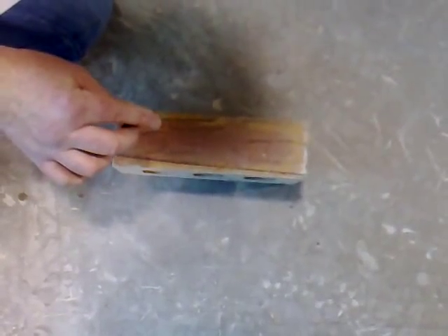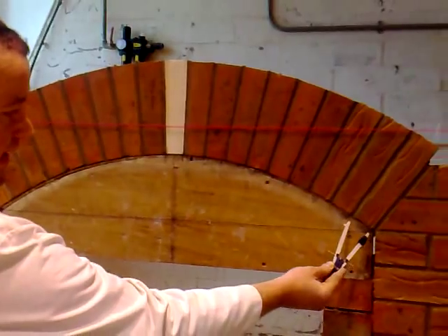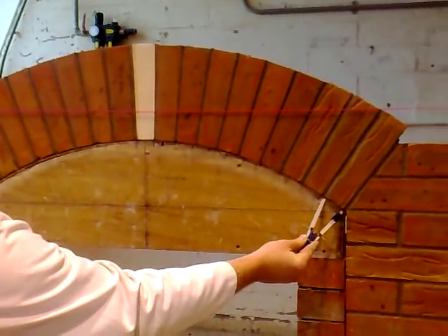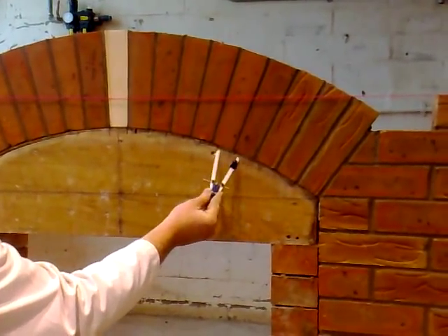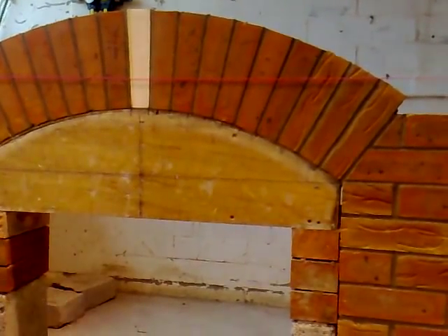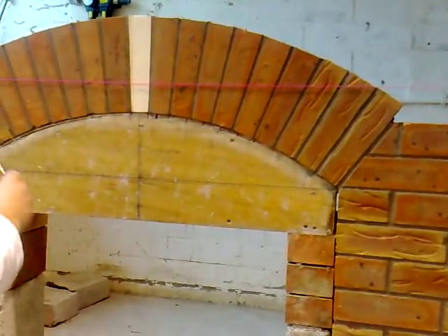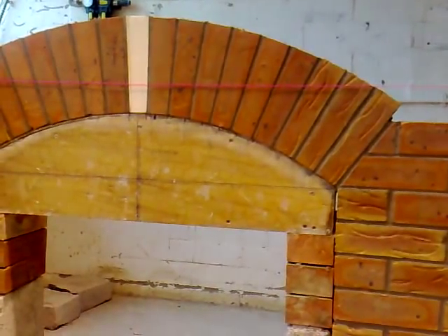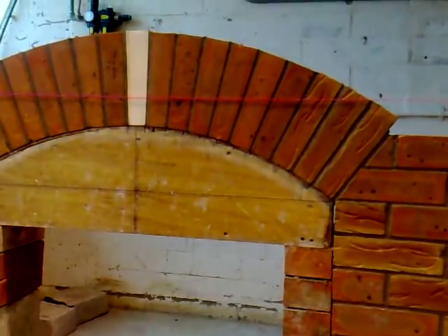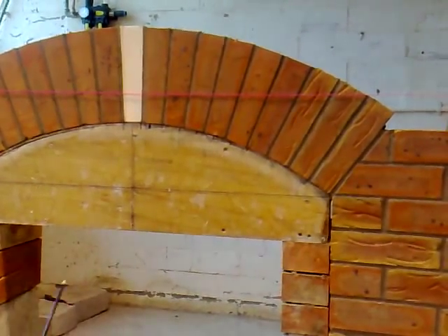After we have the 19 veus wires cut, we bring them back into the workshop and then we build them into place. Before we build them in, we want to get our compass, set it out to the gauge of the arch, and mark our gauge all the way around on the timber centre. Starting from both sides and walking our way into the key brick. Once we have them marked out, we use our line to build the veus wires into place, making sure that they're kept in range with the rest of the wall. Make sure that all the joints are 10mm or less and evenly spaced out.